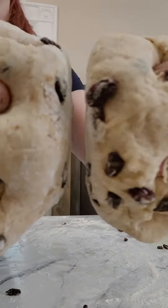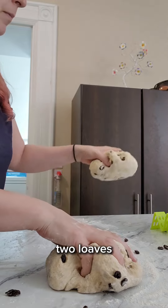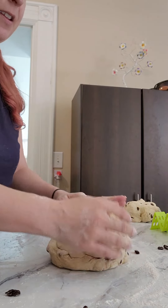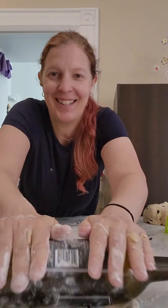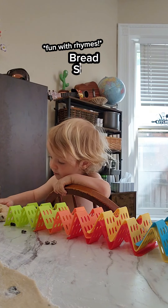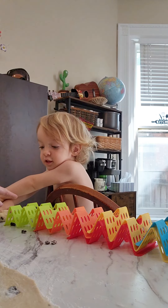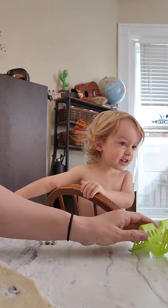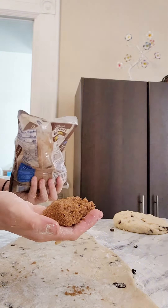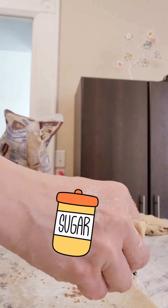Split it in half, then roll it into a long, flat strip. Use a rolling pin or whatever works — red sand bread. My helper is back along with his rainbow train. I'm going to pull out a clump and sprinkle this.